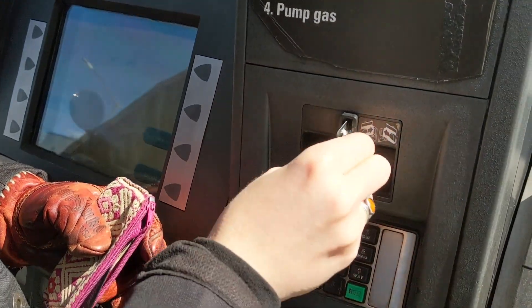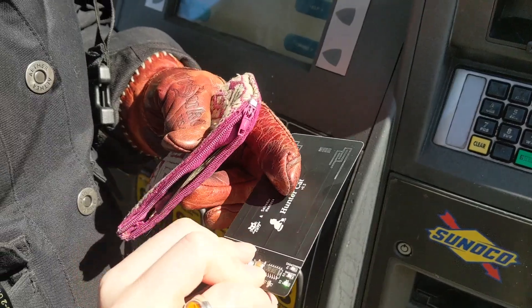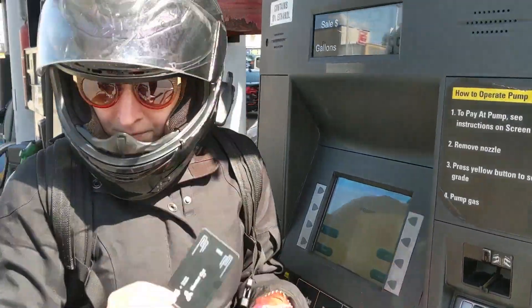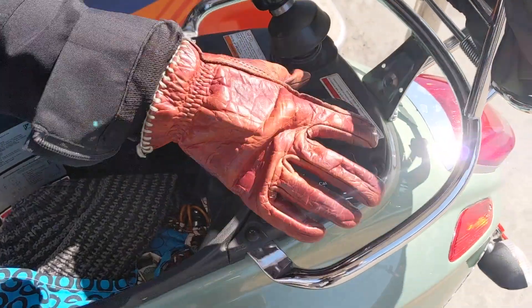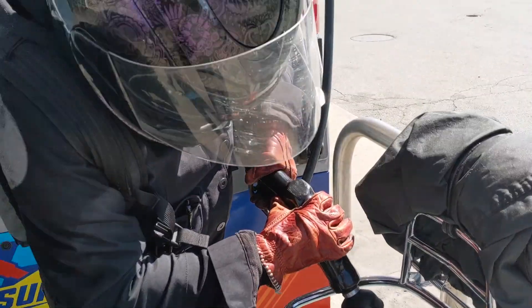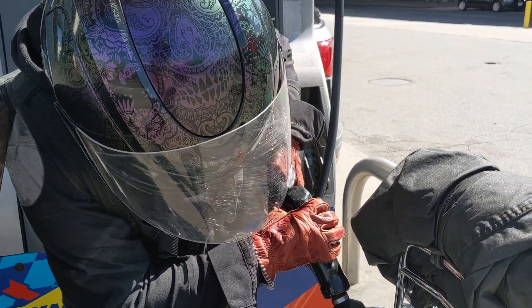Dip the Huntercat into a MagStripe payment device and it will tell you with some small LEDs whether it's safe to dip your bank card. I keep my Huntercat in the dash compartment on my scooter since I'm most likely to need it when I'm getting gas. But if I were traveling, I would carry it with me everywhere to identify safe ATMs.